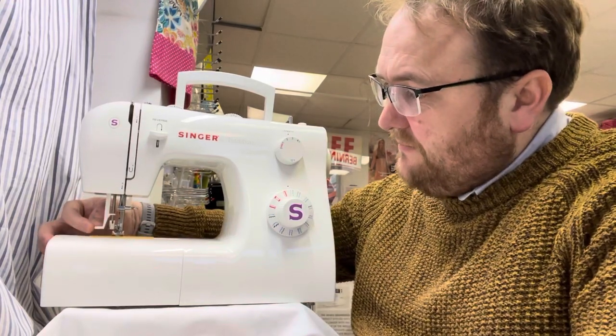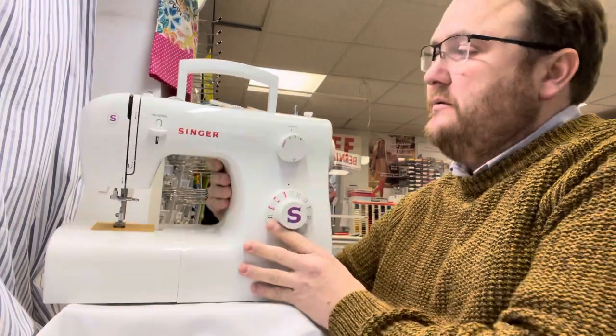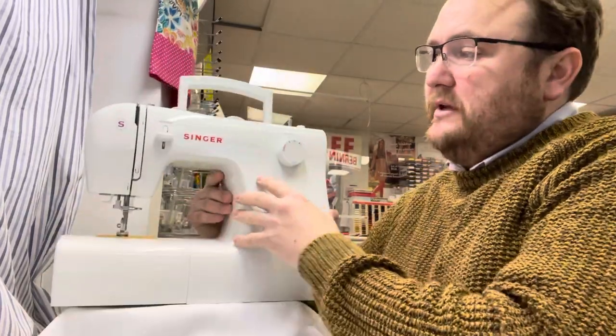You have a needle threader, a stitch length, your pattern dial, and across the top you have your stitch width function and your tension dial, as well as a reverse.